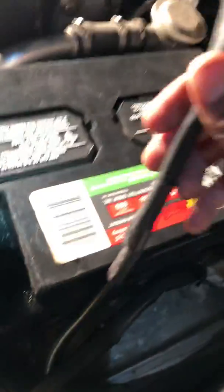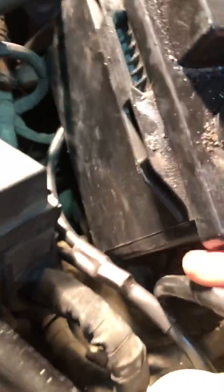We crimped those two wires with this one, and then on the other one, we crimped the other two wires and crimped them up with the other ones. These two thick ones are the ones that go into the actual kill switch.